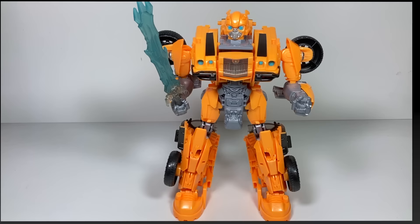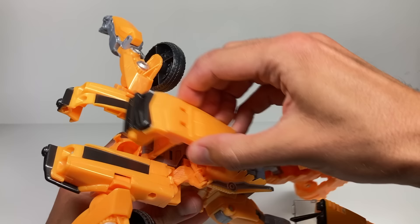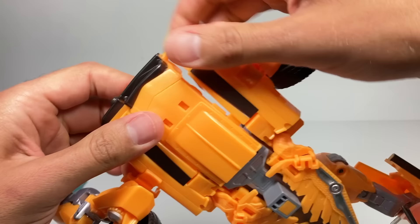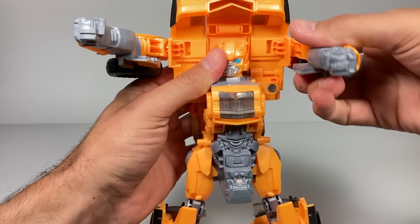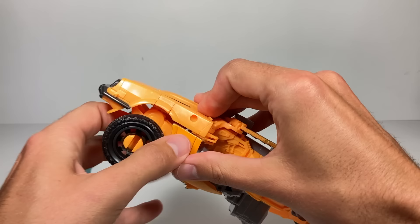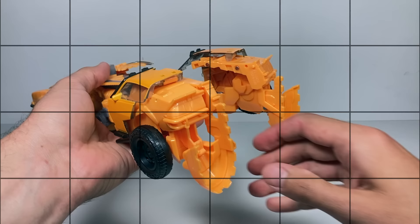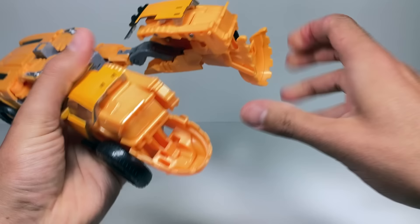The first step to get Bumblebee into vehicle mode is to take his shoulders and unclip them from either side, then take the front two sides and bring them all the way up. Flip it around, bring this part all the way up and snap it in on either side. Give it a good squeeze, then take the arms and bring them down, bring them in, and the hands go into these little notches here.